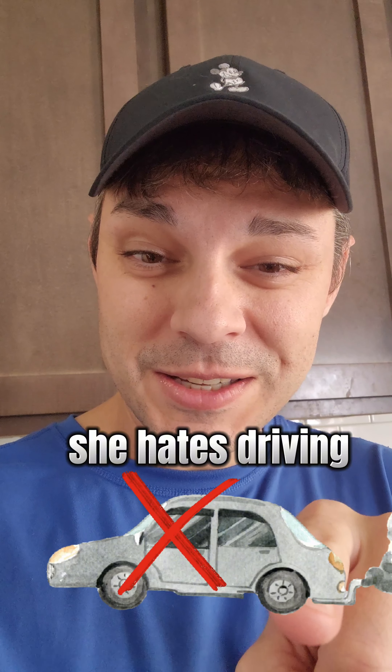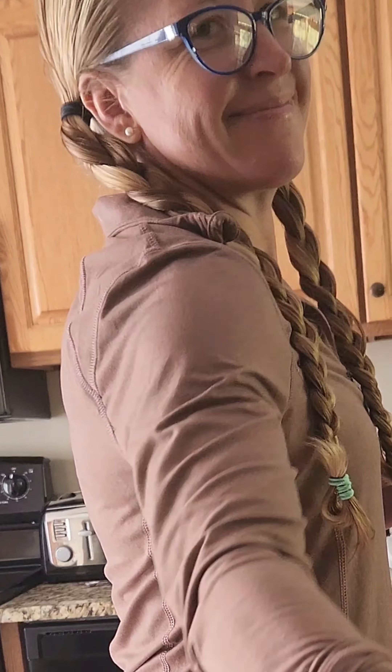We have a deal — she pours the coffee, I drive the car. That's how we work. That's what marriage is about: compromise, making deals. It's not just about a pretty face, it's about coffee.